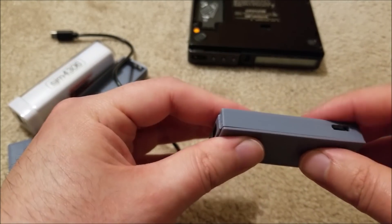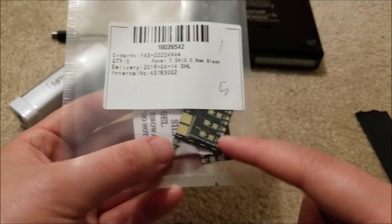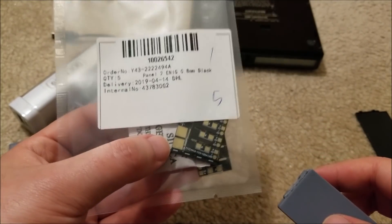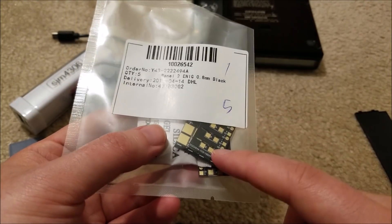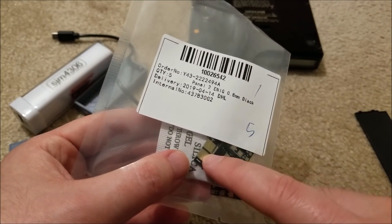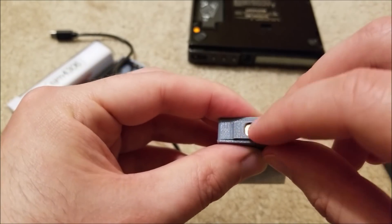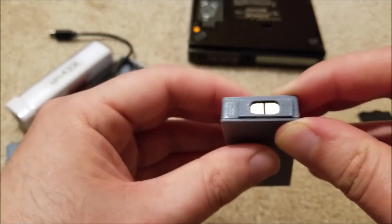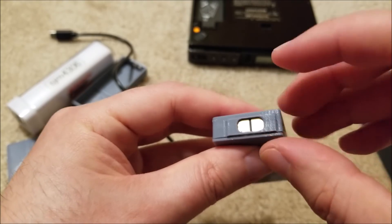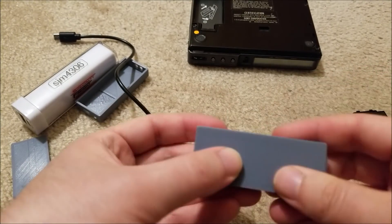A huge shout-out to JLCPCB for providing these PCBs. With the HASL coating — which is just leaded solder — it would have been quite cheap, but I opted for the gold ENIG coating which increases the price considerably. These ended up costing around $15 for essentially 20 boards. It's scratching slightly, but it should resist corrosion well. I recessed the contacts as much as possible to reduce accidental shorting, and I chose gold for better conductivity.